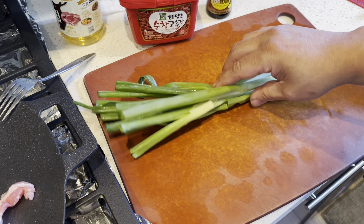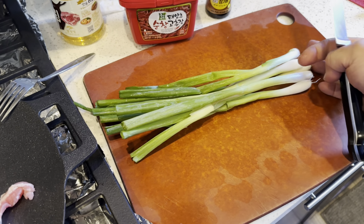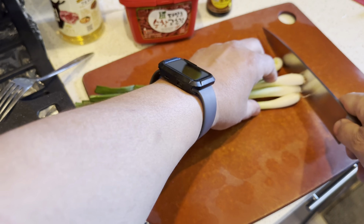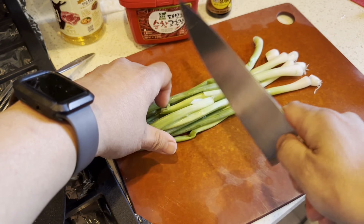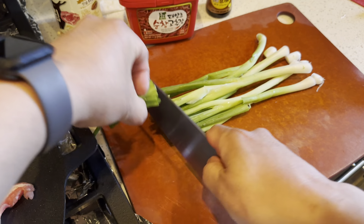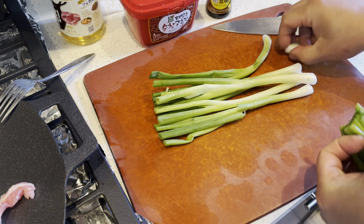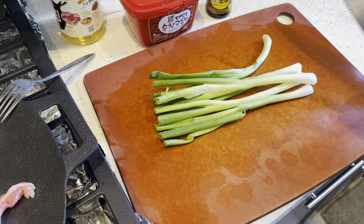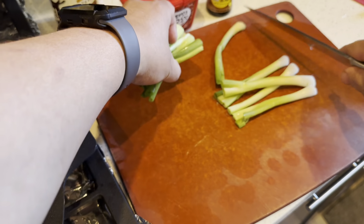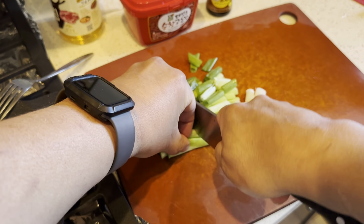Let's prepare the veggies. You can always add more or less — personally, I really enjoy green onions and like to put in a lot. Let's get a big chunk going.